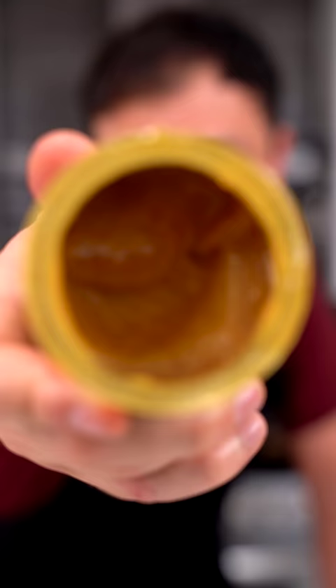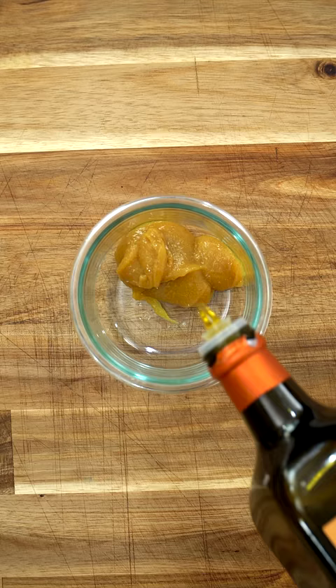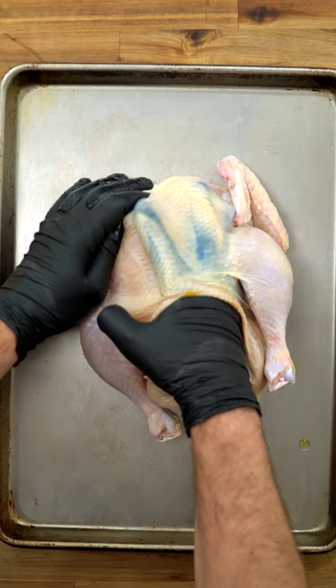Say goodbye to bland chicken, because here's an easy way to make it taste five times better. You know those chefs that tell you to never, ever use bouillon? Well, I'm not one of them.